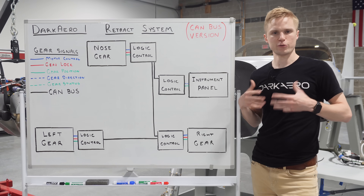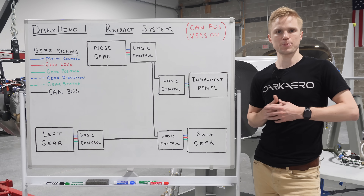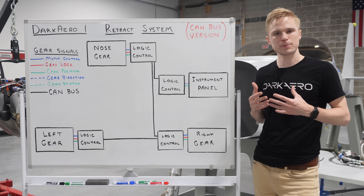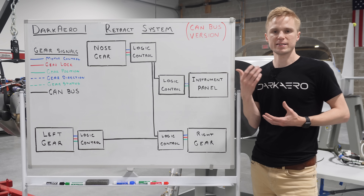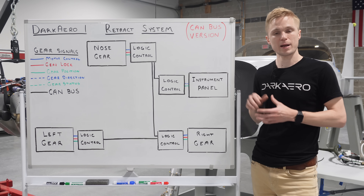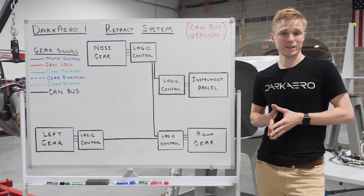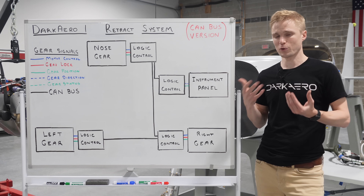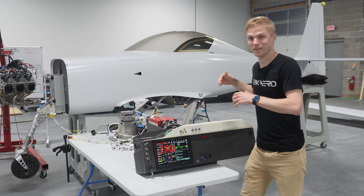One other point I'd like to mention about retractable landing gear is the concern that the pilot may forget to put the gear down on landing. Having logic paired with the gear makes it possible to use inputs like airspeed, distance above ground, and engine RPM in order to automatically deploy the gear and prevent this gear-up scenario. We'll save auto-extending the gear for another video, but for now let's take a look at how this all works today by running the gear up and down.